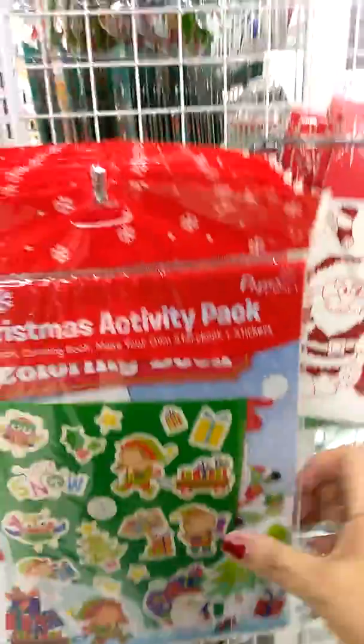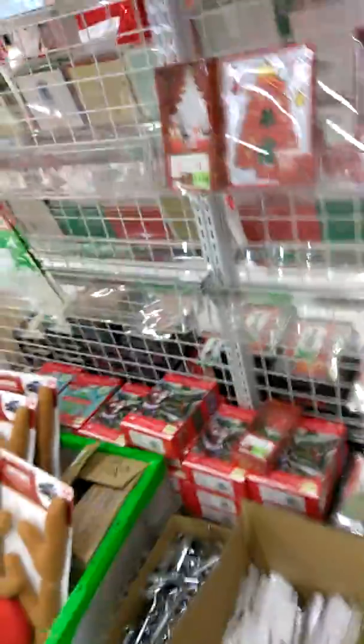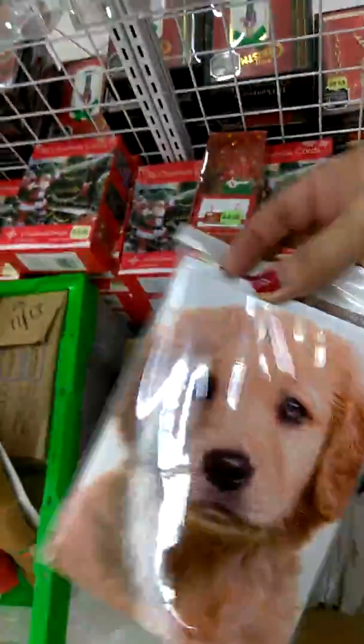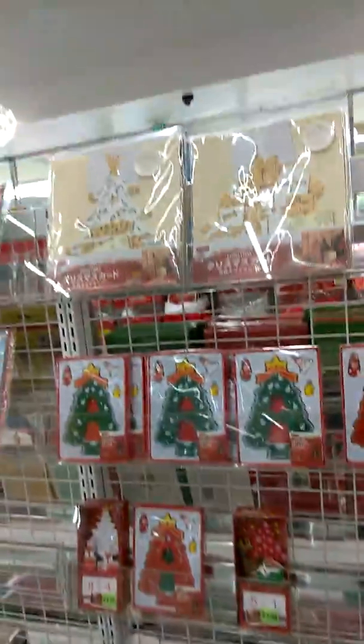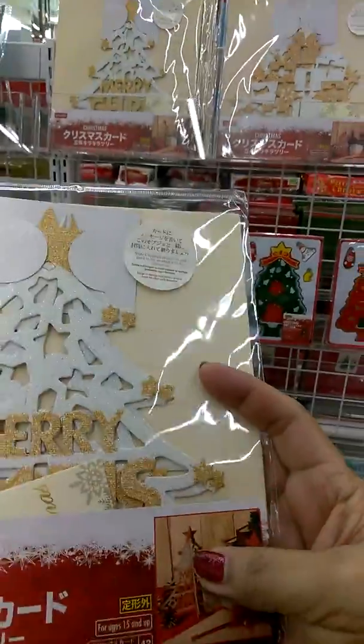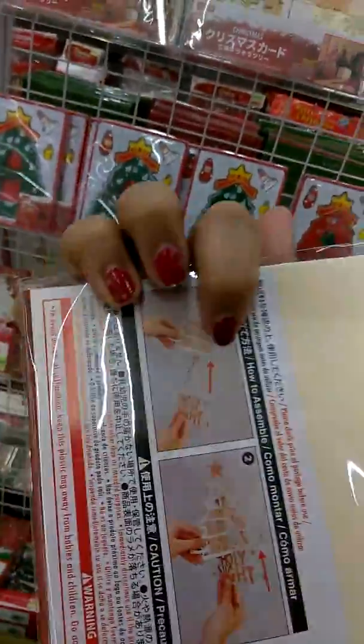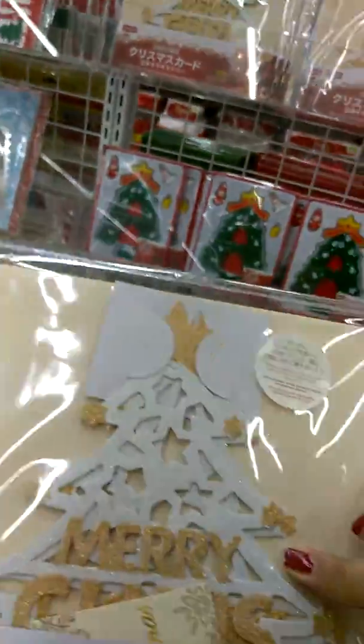Look at this Christmas activity pack for $1.50! And look at all their Christmas cards — they're still unpacking, they have a lot of stuff that just came in. And then look at all the bags — they put them here on the desk or on your table. See all the bags? This is really cute! They have that one and then the presents — all these are $1.50.